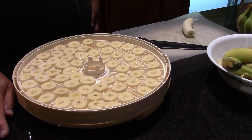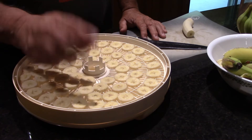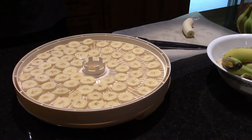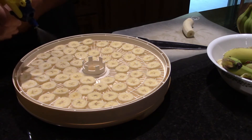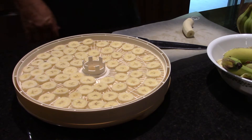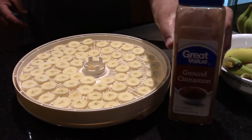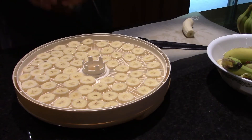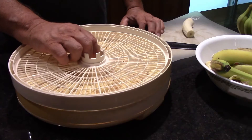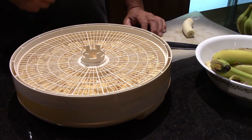Now what I do — the reason why you want to put lemon on these is because if you don't, they're going to turn a dark brown color. So what I do is I've got a spray bottle and I just spray them. And then I take my ground cinnamon and I shake it across the top. So now I'm going to do my next set and cut these up, and I'll bring it back when I'm getting ready to do this one.